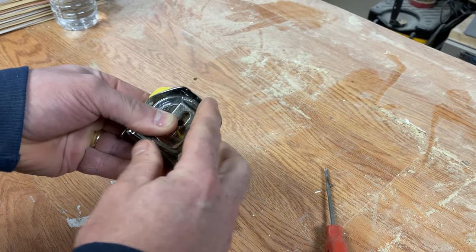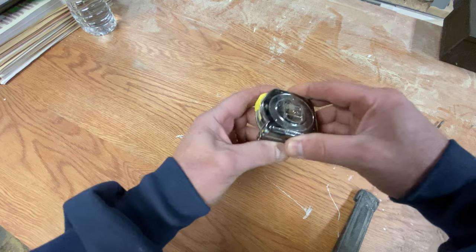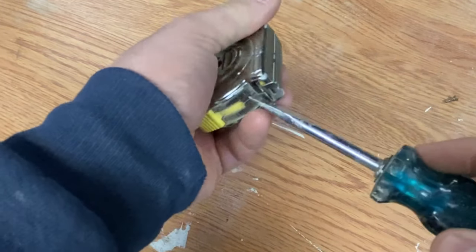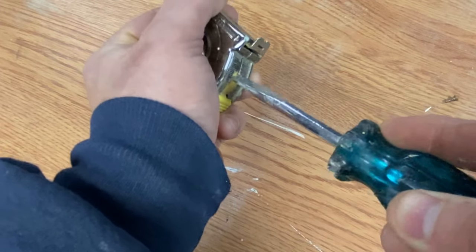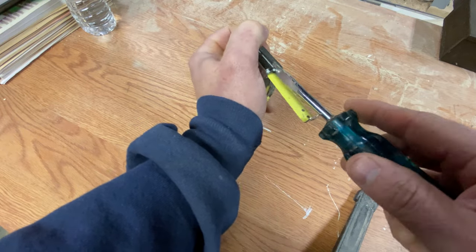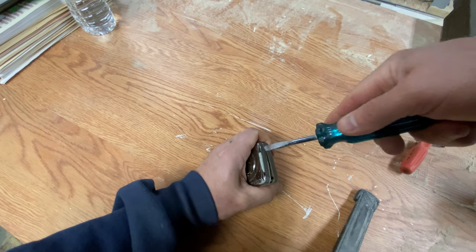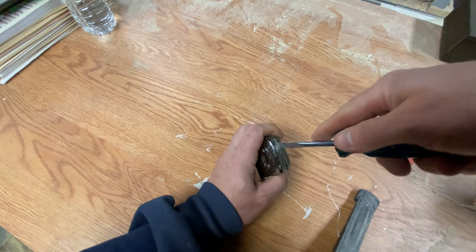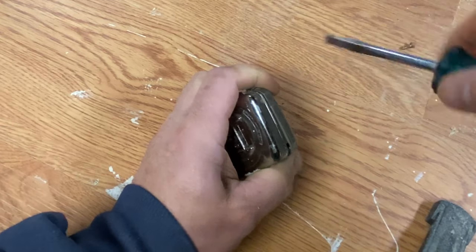We got the screw out — set that aside — then take the clip and set that aside too. Carefully take the back off by wiggling it back and forth. If it doesn't loosen up, you can find a spot to get a screwdriver in there and start to pop it apart. This one is being a little stubborn and it's plastic, so I don't want to break it. It appears this one has clips in each corner in addition to the center screw, so I'm working my way around until I hear each one pop.